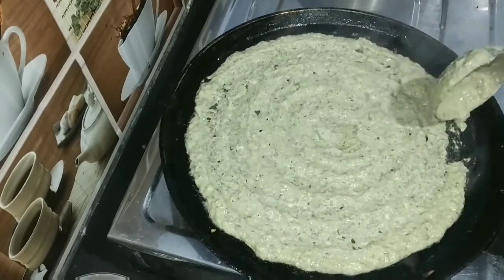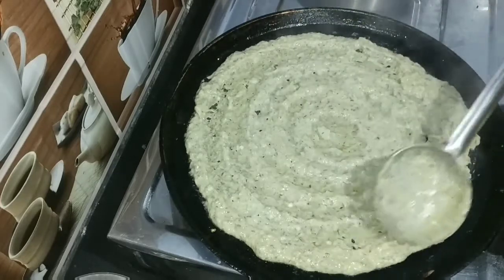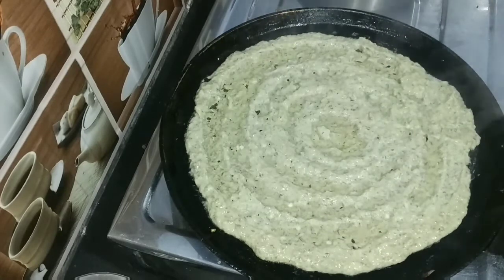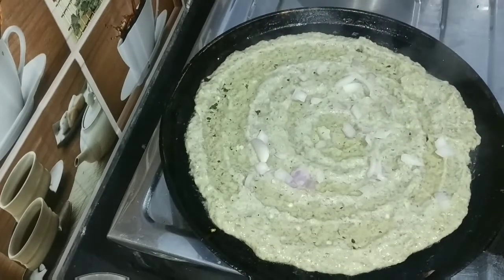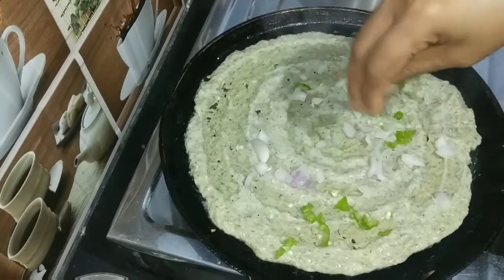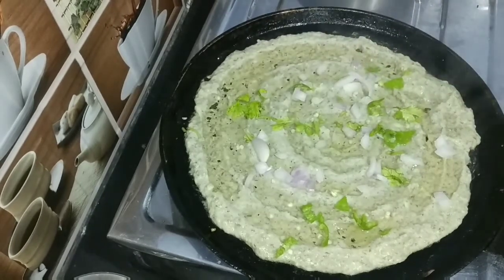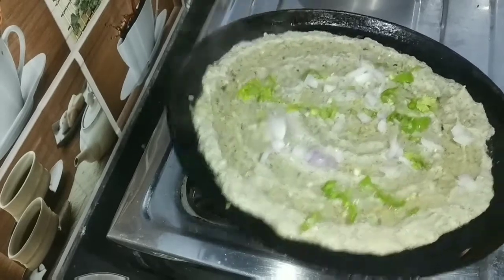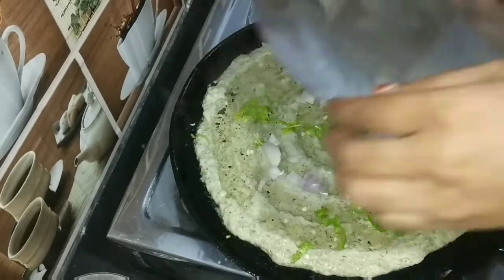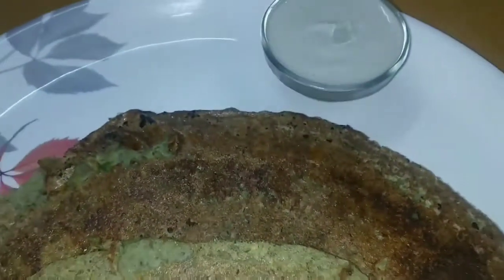Let's try the dough with a healthy dough. I'll put the oil in the middle of the pan on medium flame.